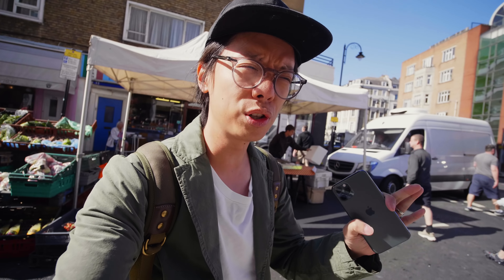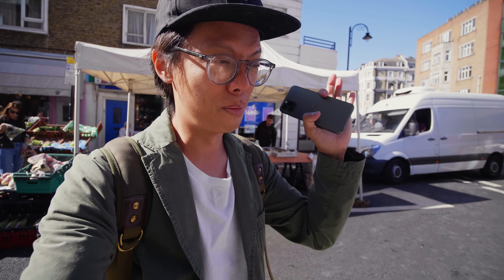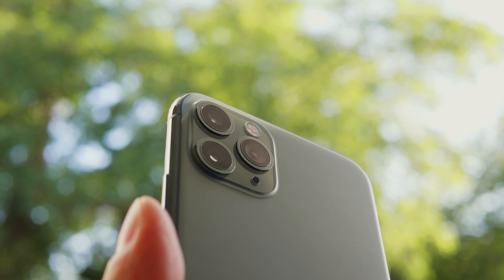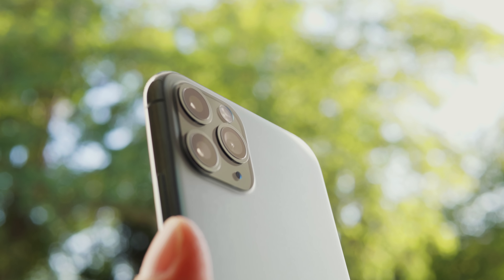But how much fussing and how much fawning is in this video? I'll just start the video and let's find out. It's a smartphone, it does lots of smart stuff, but all I care about are those tiny bits of glass that jut out on the back of the phone — and what's underneath them, the camera bits. So what is new on the iPhone 11 Pro?